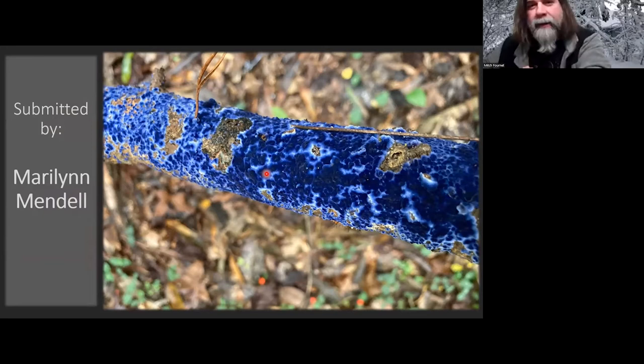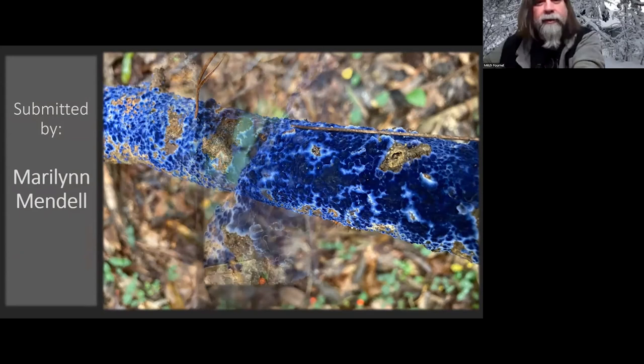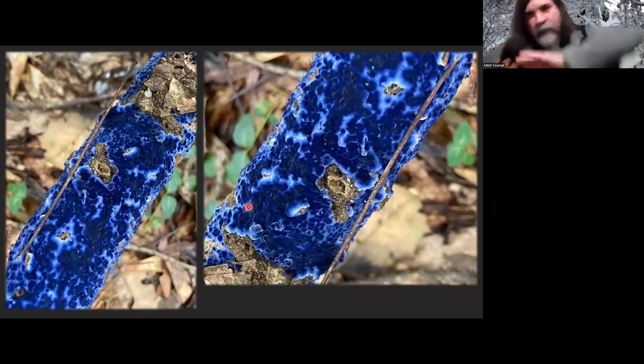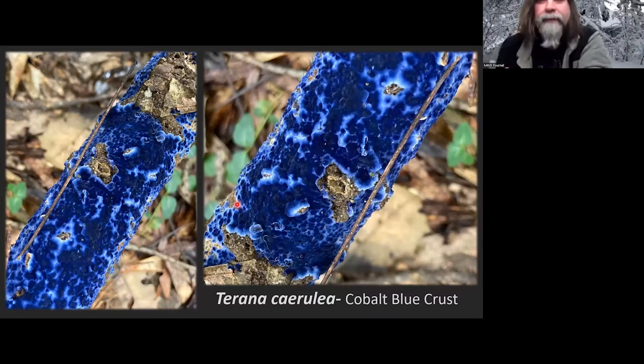Marilyn Mendel submitted this gorgeous one. I love it — it's so bright cobalt blue coloration. We just had a crust talk a couple months ago, so this fits right in. I don't think I've ever found it this bright blue. This is one of those resupinate crusts that just grow flat on the wood. This is Terana caerulea — they call it the cobalt blue crust. It does fade once it gets older, so it must have been nice to find it with this bright blue coloration.